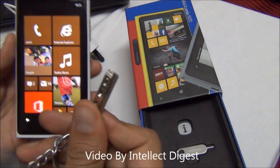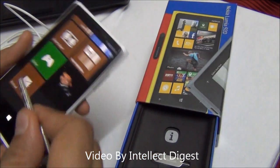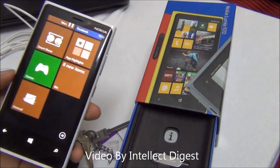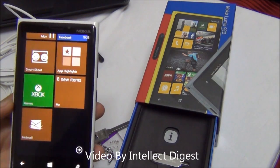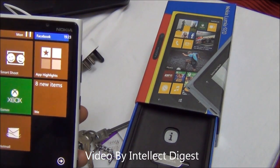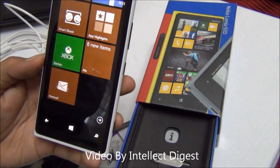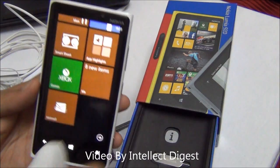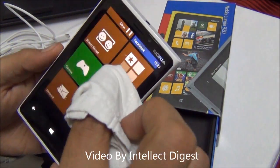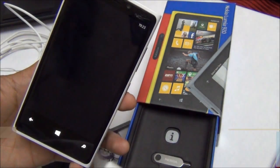The display can be operated using a metallic object like a key — it will sense the touch. It can also be used while wearing gloves, which is quite interesting. So if you're in a cold place wearing gloves, you don't need to take them off. I'll use my handkerchief for a demo — right now my finger is covered with cloth and it is still able to operate the touchscreen without any trouble whatsoever.